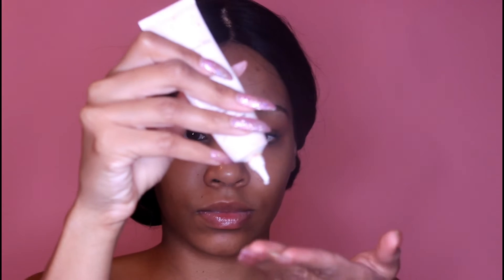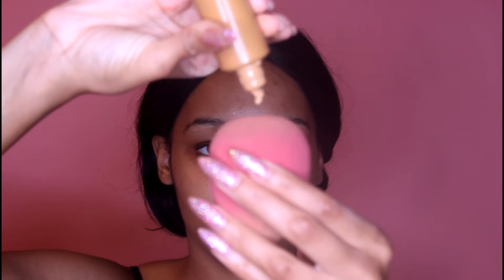Starting off I'm just going to take some primer — a lot of the products I use are Bare Minerals. Then I'm going to use this beauty sponge; I did wet it, you want to make sure you use a damp beauty sponge. Then I'm going to take my liquid foundation and place that all over my face, and then take a layer of a different foundation which is Fenty Beauty, which is a little bit thicker and fuller coverage, and place that right over top of the first foundation.